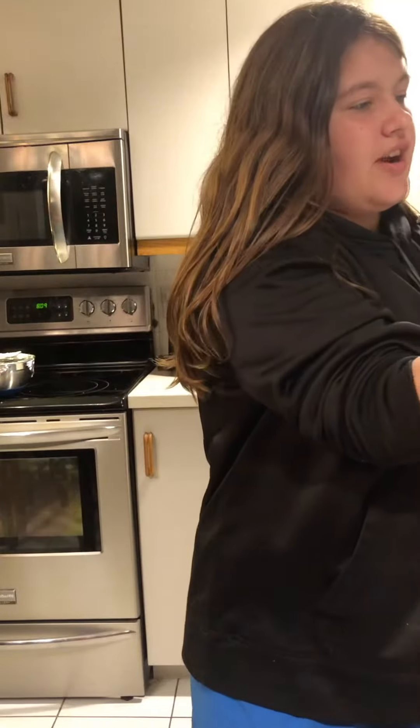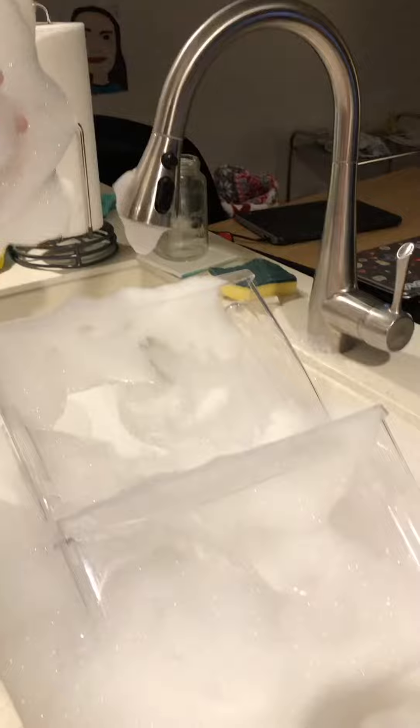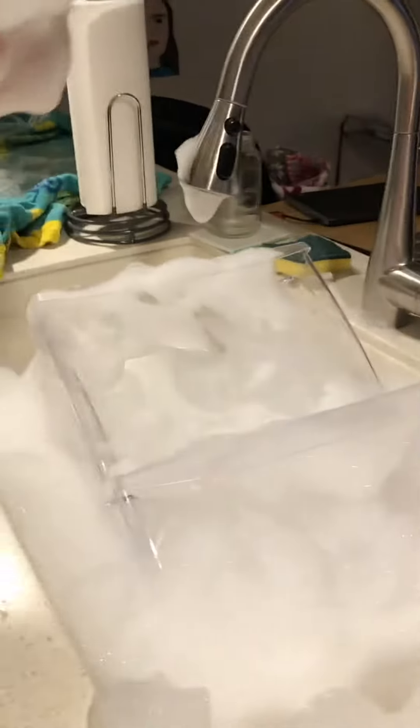Hi guys, welcome back to the air fam. As you can see I'm playing with bubbles and I'm Addy. You know like when you wash your hands and you get all the suds at the bottom of the sink? Well, look at our sink. It's full of suds and I have some in my hands and it's actually really fun to play with.